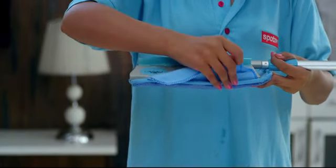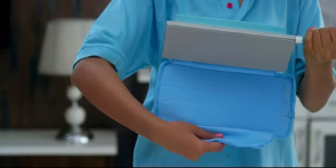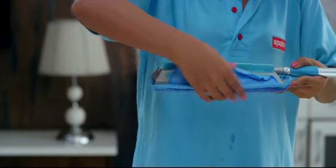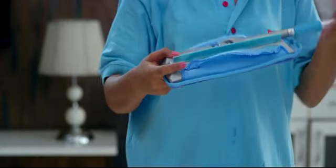You can simply remove the microfiber pad from all four sides and place a new one quickly and easily like this, and the mop is ready to be used again. The refill of this product is also available at your nearest store.